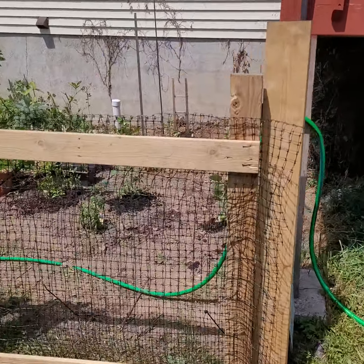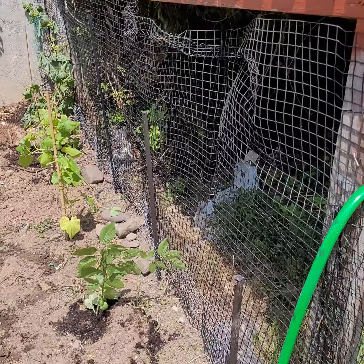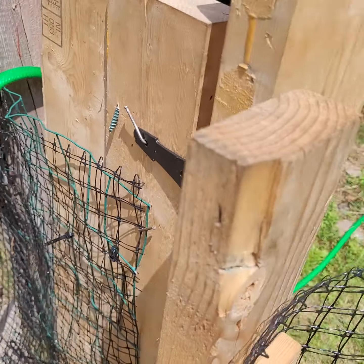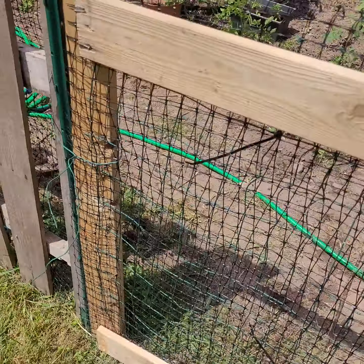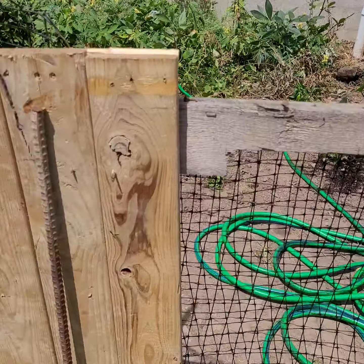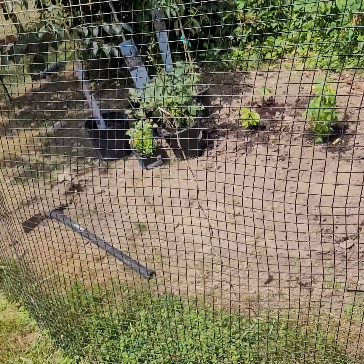Check out this garden that I made. Everything you see right here — the only thing I purchased was the hinges. Got wood pallets right here that I made a fence out of. It's not perfect but it'll get the job done. Picked these up out of the trash — good fencing.